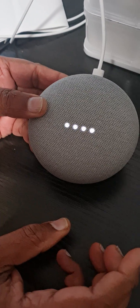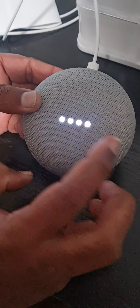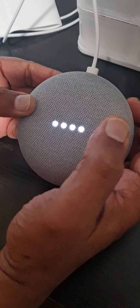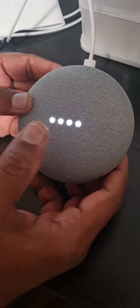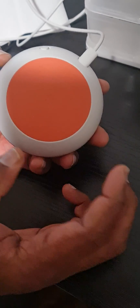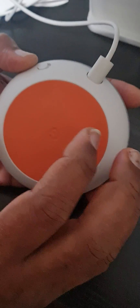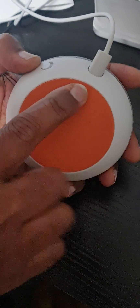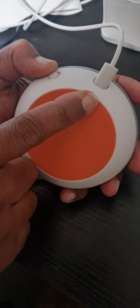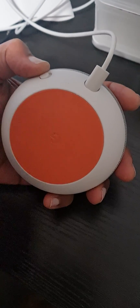I'll show you how to reset this Google Home Mini. Some Google Home models require pressing in the center after turning the microphone off, but this Google Home Mini won't work by pressing the center. So I'll show you — near the power jack, there is a button. If you touch there you can feel that there is a button.